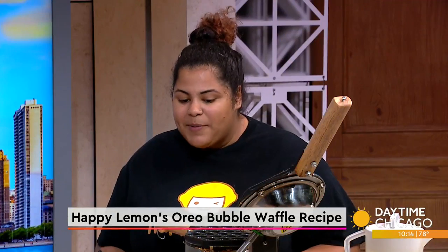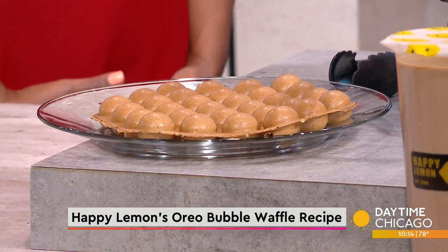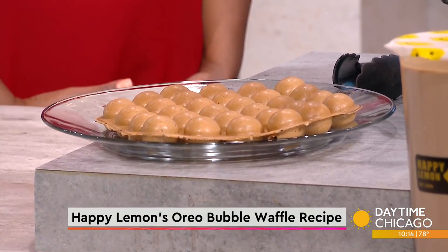Yeah, kind of. We've got the bubble shape, kind of like the tapioca pearls themselves, and it lends itself to single serving pretty well. You can just break off the waffles — or the bubbles — dip them, and it makes it super easy finger food. So there's not any tapioca in the batter for the waffle? There is tapioca starch in the batter, but no boba involved.